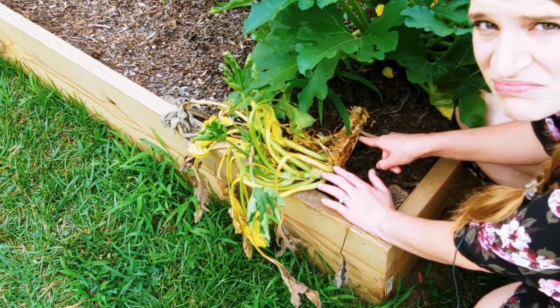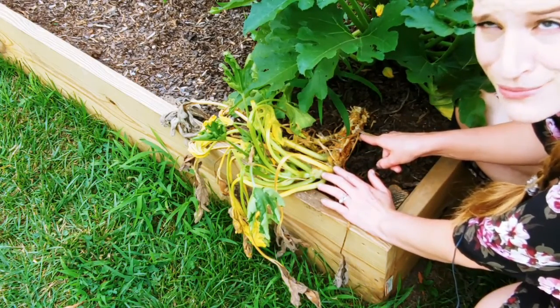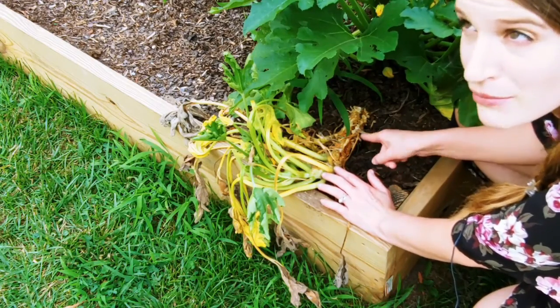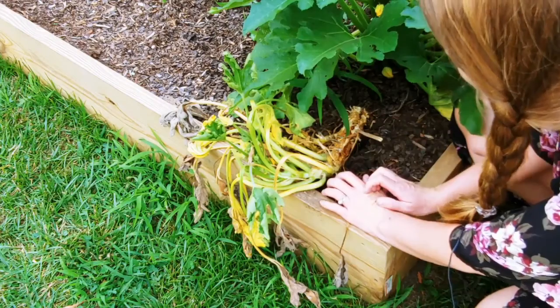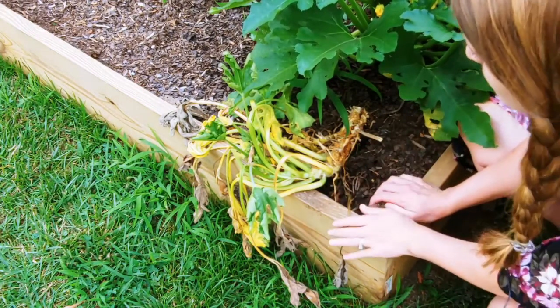Yes, I touched poop. I'm a mom now so this is what I do — insect poop, baby poop, dog poop, all the poop. So anyway, vine borers — horrible things. I hate them so much.